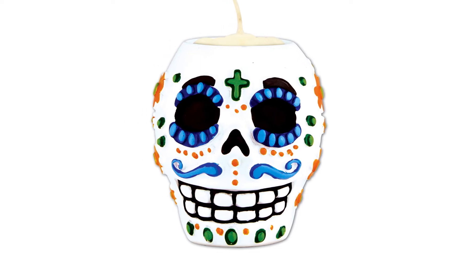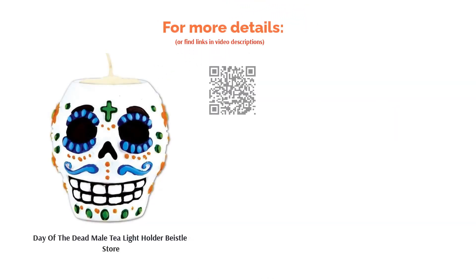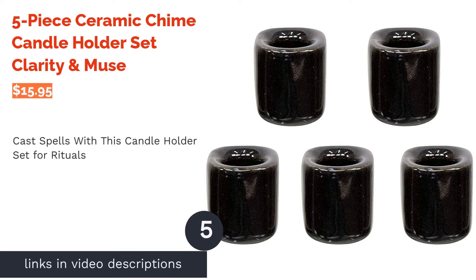Some reviewers didn't like the quality of this product, saying it looks cheap and was damaged upon arrival. However, others found its imperfections to be details that make the item appear more realistic, and also found the small size of the decorative piece cute.